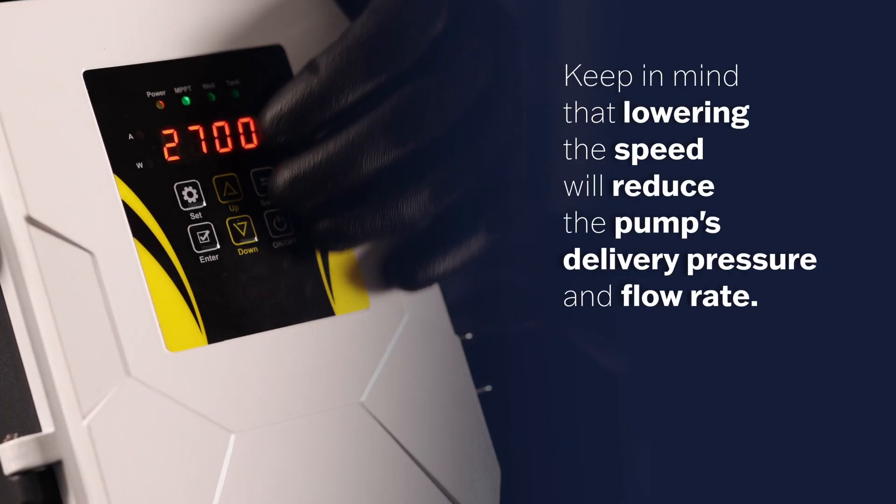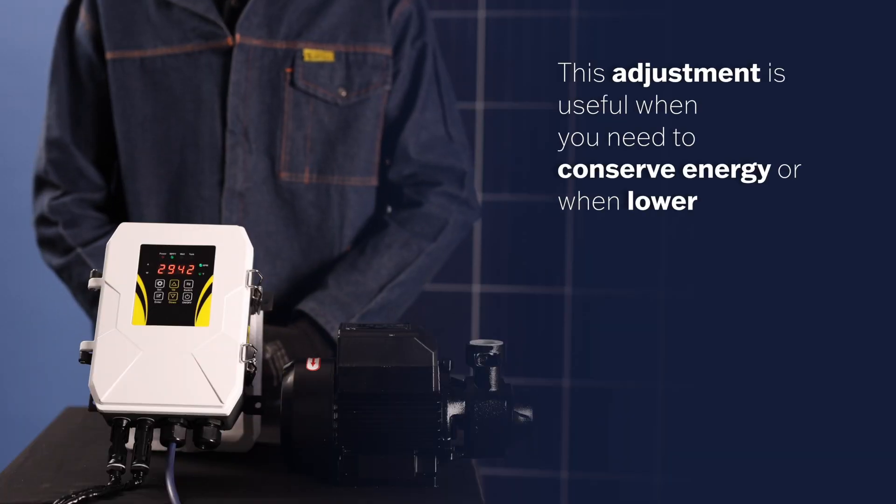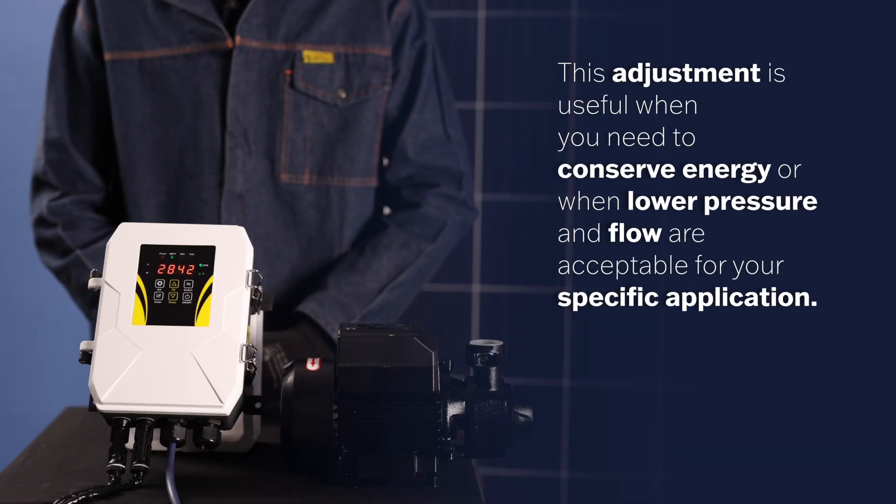Keep in mind that lowering the speed will reduce the pump's delivery pressure and flow rate. This adjustment is useful when you need to conserve energy or when lower pressure and flow are acceptable for your specific application.